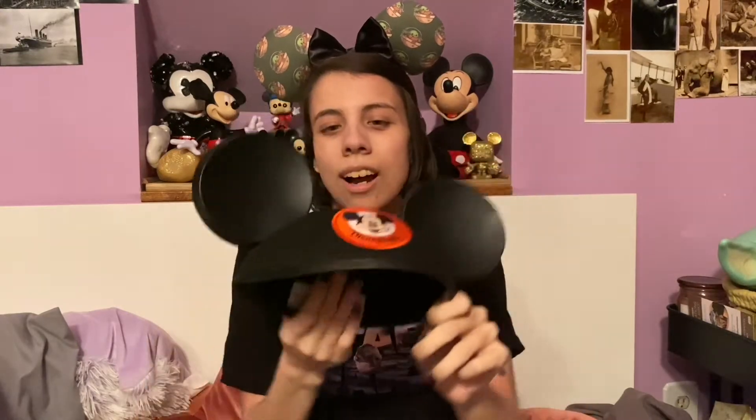The other pair of classic Mickey ears we have are these old Disneyland ones. They are youth size, and my boyfriend actually bought these at a thrift shop, so I really love these. This is my pair, and he wears his pair because his hat is a little too big for me, so I wear the small one.